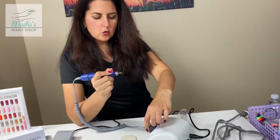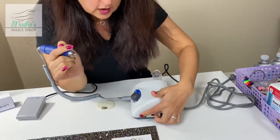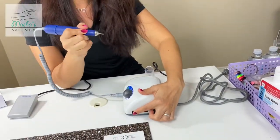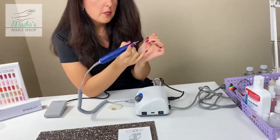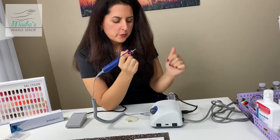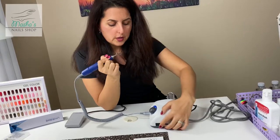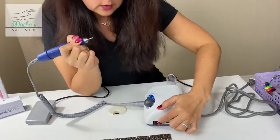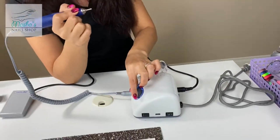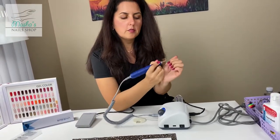We'll lower the speed to zero. When we work, we do one side then the other, and the drill needs to rotate in a certain direction. We can switch the direction it turns very easily — just flip the switch and you'll notice the drill is now turning in the opposite direction, and we can do whatever work we need.